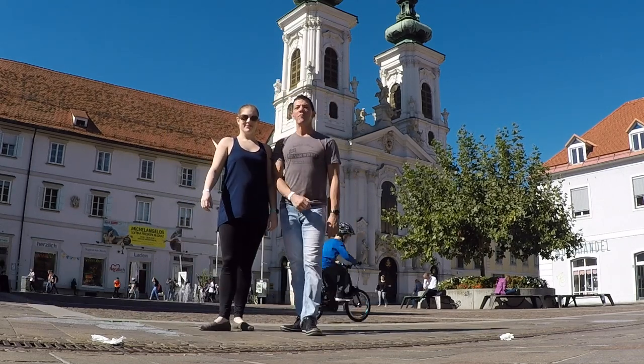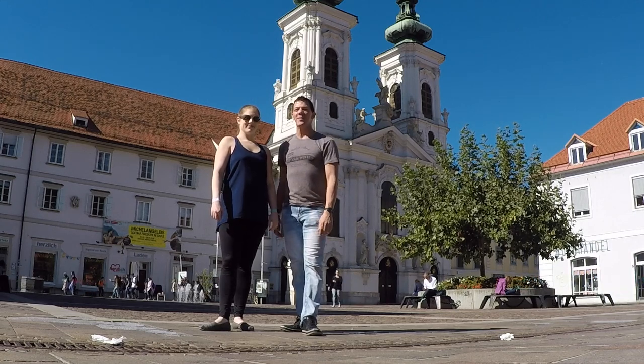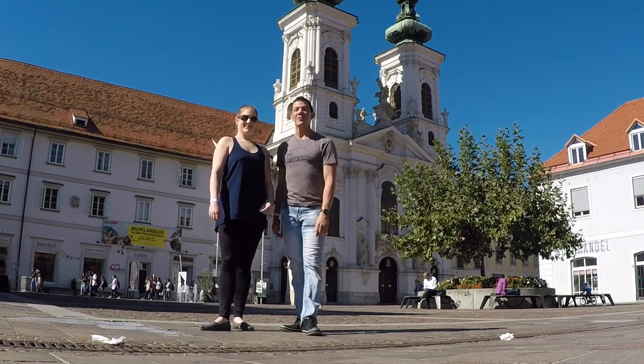And there's your West Coast Swing pattern from Historic Graz, Austria. Thanks to everyone for having us. We're really excited to be here and we'll see you again hopefully on a dance floor soon.